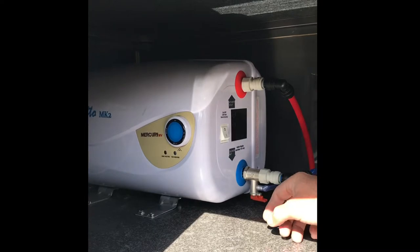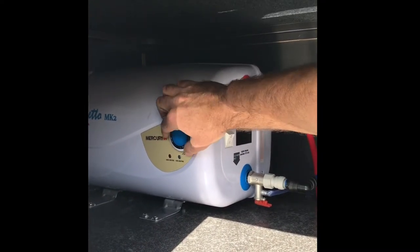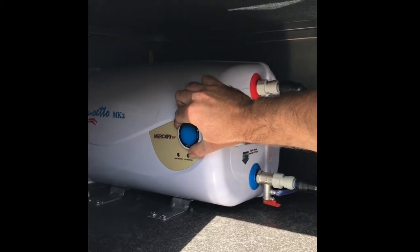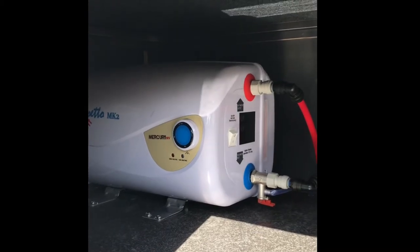The third step is to turn the hot water system from off to on, and turn the heat dial all the way clockwise until it stops, then turn anti-clockwise half a turn for a nice warm temperature for your shower.